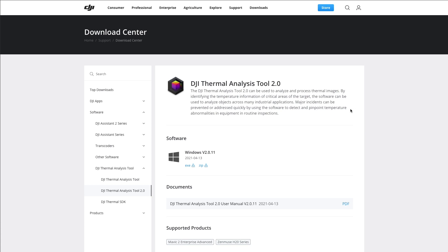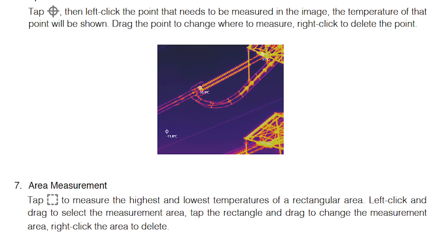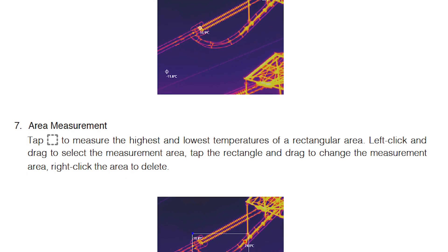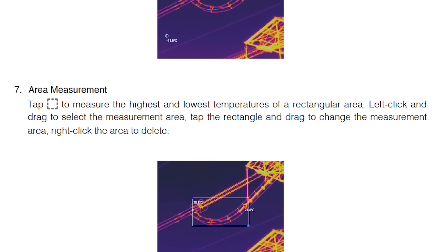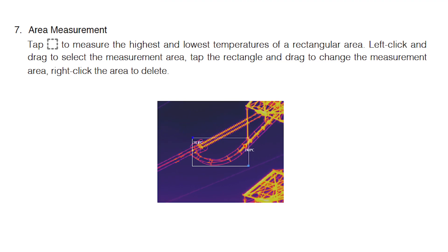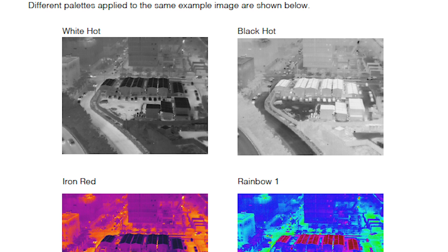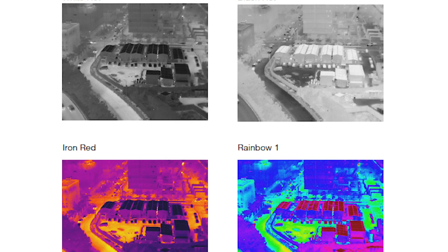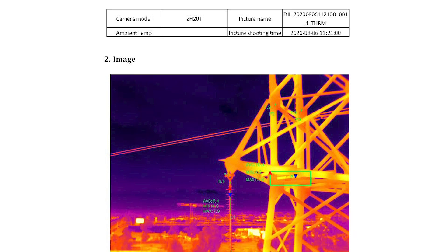DJI now has their own software for thermal images called the DJI Thermal Analysis Tool, used to analyze and process their JPEGs. Some of the things you can do include identifying temperature information on critical areas such as hot spots and cold spots. You can select a certain area to measure the hottest and coldest part of the frame. You can also change the color palette options such as white hot, black hot, rainbow, and iron red. And good news — the new version now enables reporting.